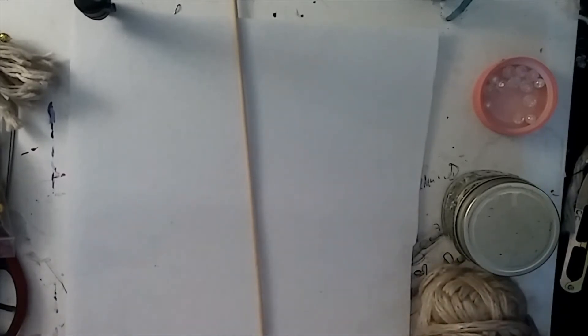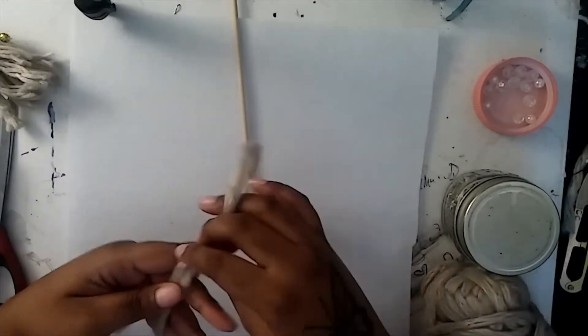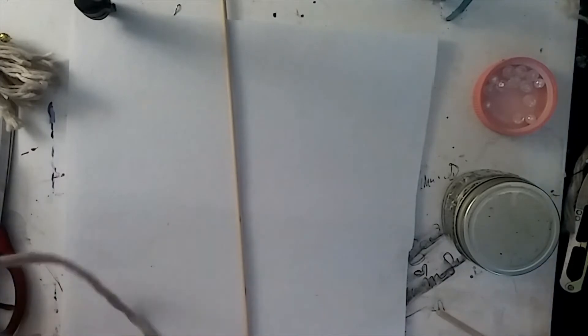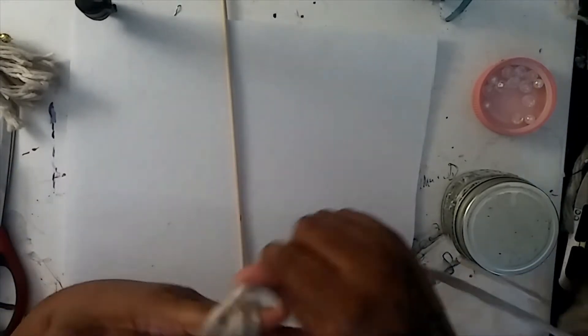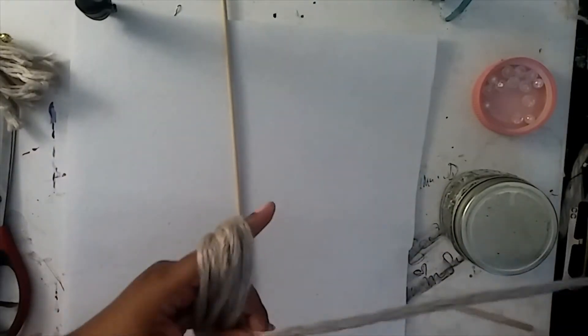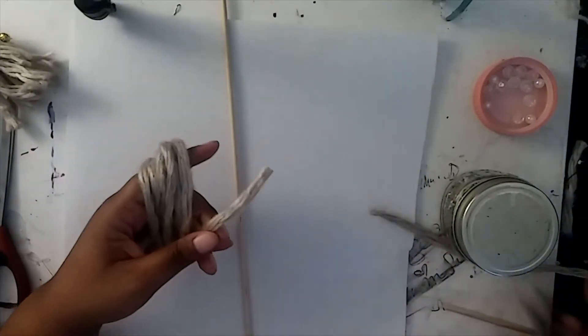I decided to put some music in the background — I just always like to have music in my videos. Anyways, I'm taking the yarn and wrapping it around my fingers, using them as measurement. Once I get the thickness that I want, I take the scissors and cut it.